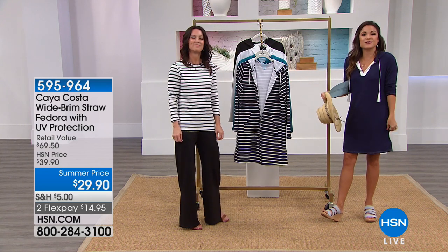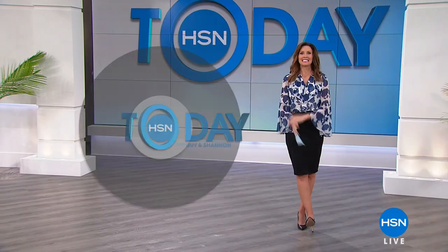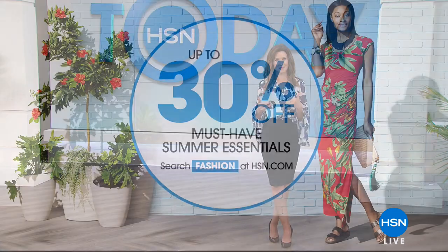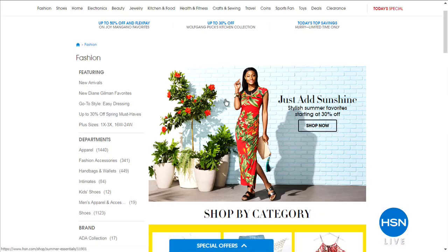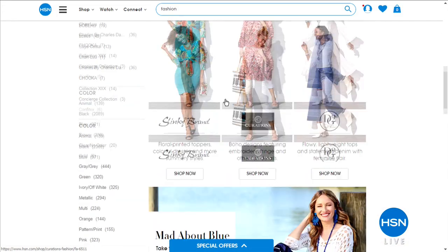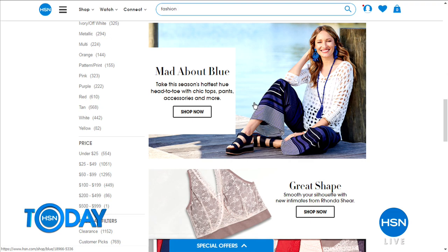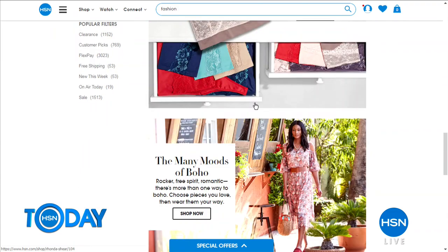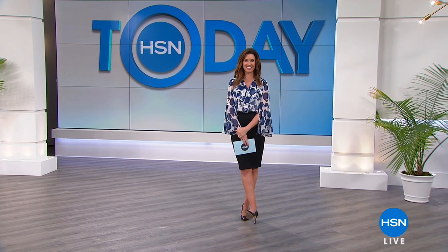Today is the 1st of June, which means it's officially summer. We want you to get all your summer essentials — we've got them up to 30% off. Check out HSN.com for all your must-have summer essentials. Shop by category, brands, or the latest trends. Search fashion on HSN.com and start browsing and saving. We want you to be fashionable and comfortable all summer long.